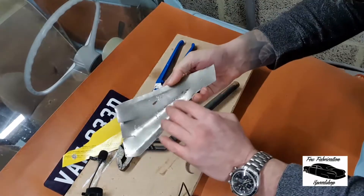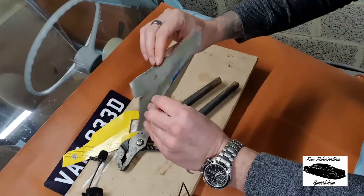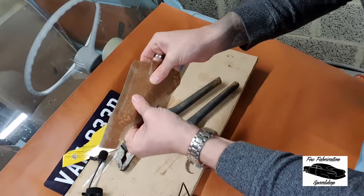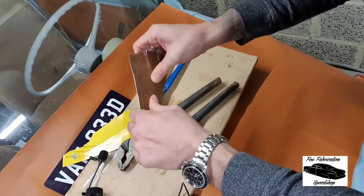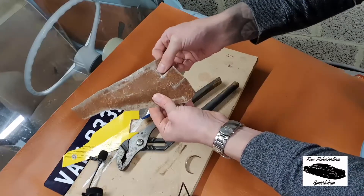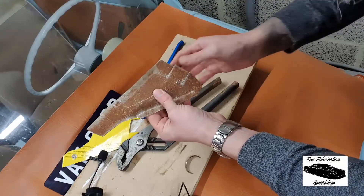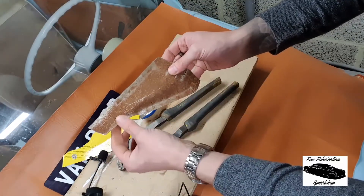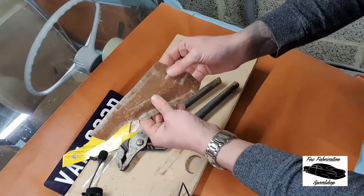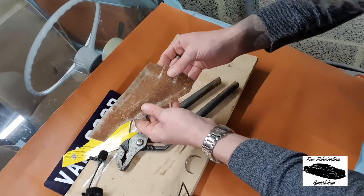I've put that bend in there a bit better than it was before, and I've also back-folded these two edges and dollied them into shape, so we've now actually got a very stiff piece of material. Once I lose that bend, I'll fold these tabs into shape, mark them up to drill them. With all the folding over the edges and bending these into shape, I can then dress all of this off nicely with a sanding tool.